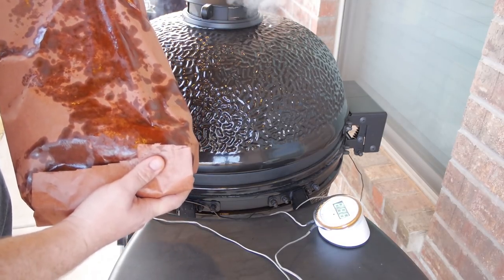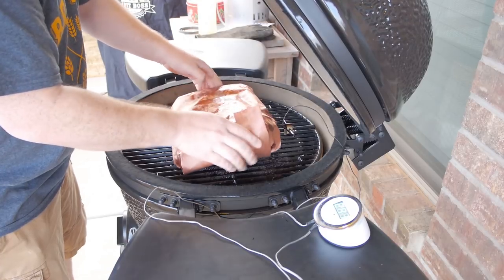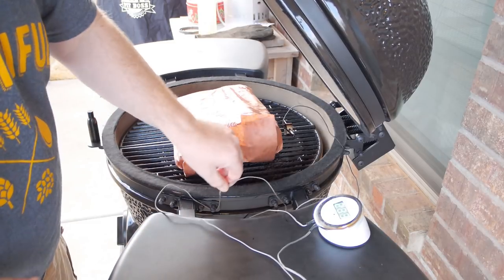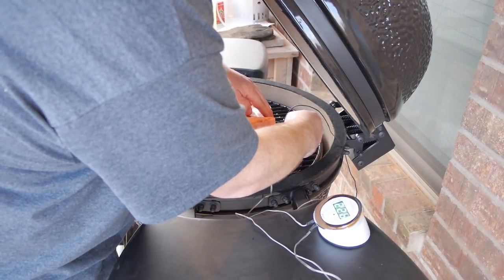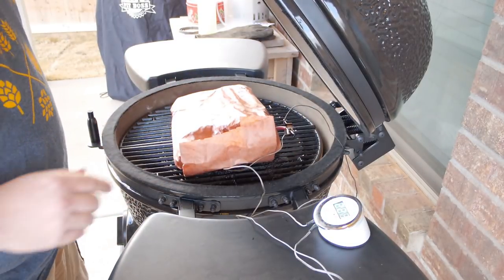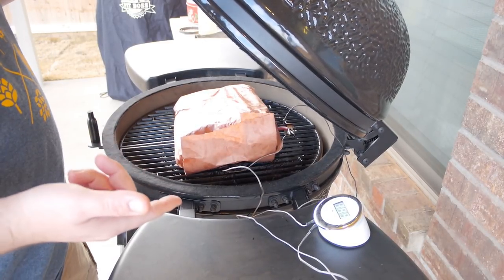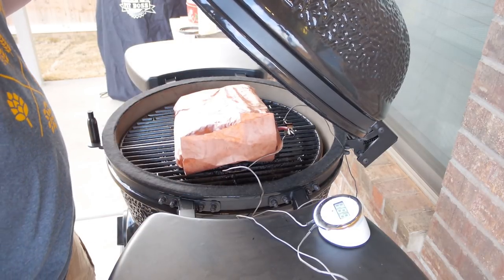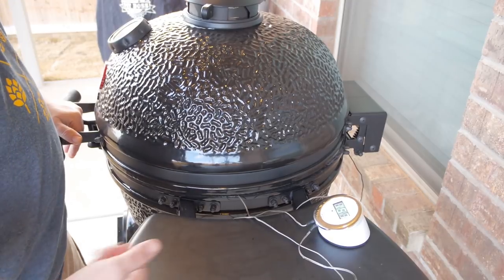We've got our brisket wrapped in butcher paper — let's sit it back on the grill, just like so. I'm going to take the meat probe and stick it right through the paper so I can monitor the meat temp. We're going to let this get up to 195 degrees, then we'll take it off the grill, wrap it, and put it in the cooler for an hour and let it continue to cook itself. It should be a really tender brisket.